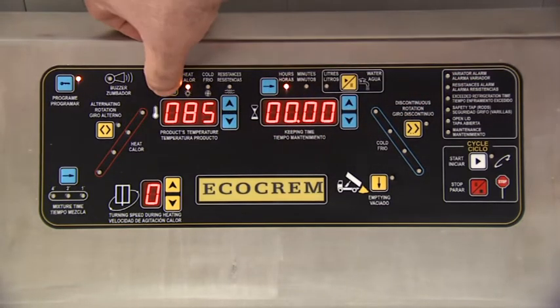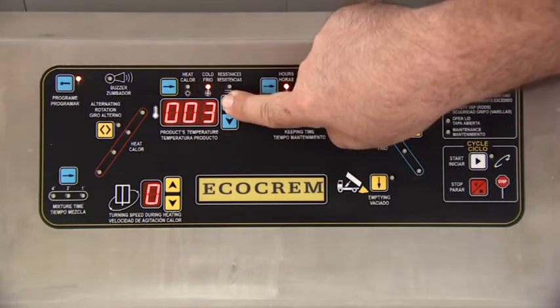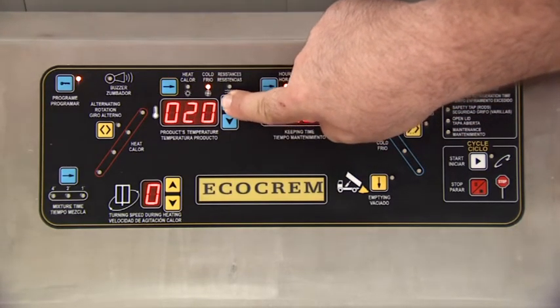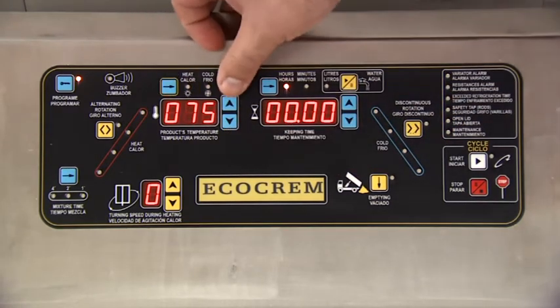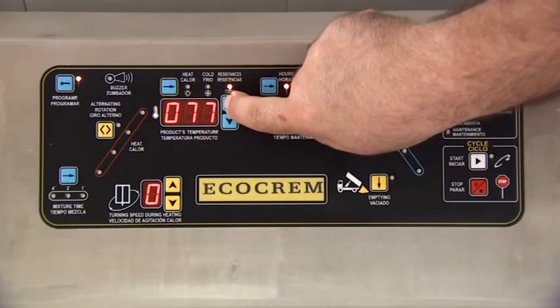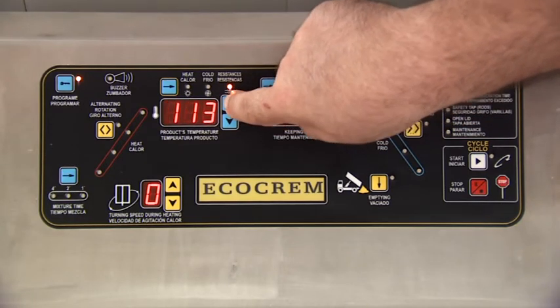We then switch to the cooling cycle, bringing the temperature down to 30 degrees centigrade coil temperature, which is going to provide the heating power, and we will be sitting at 125 degrees centigrade.